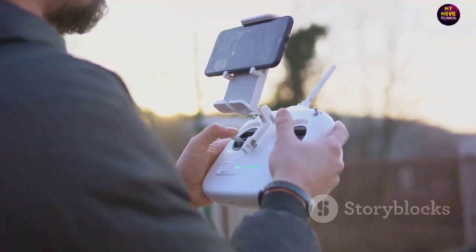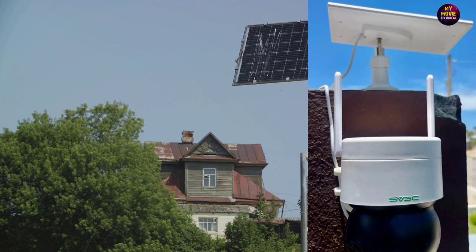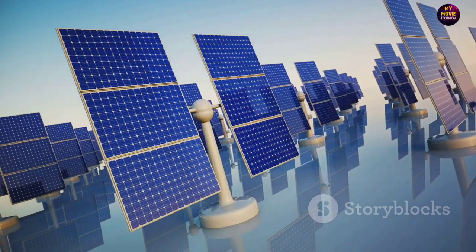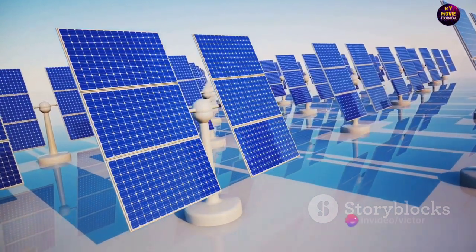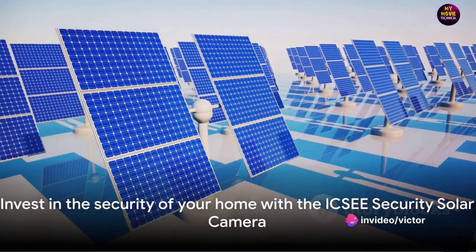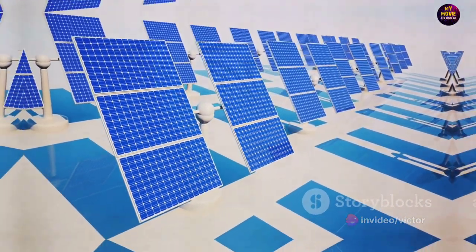But the cherry on top? This camera is solar-powered, featuring a 7,800 mAh rechargeable battery. Once fully charged, it can stand by for up to 180 days. Paired with a high-efficiency 3W solar panel, this camera can provide 365-day non-stop protection. No more worrying about power outages or changing batteries. With the ICE-SE Security Solar Camera, you're not just buying a camera — you're investing in the security of your home.